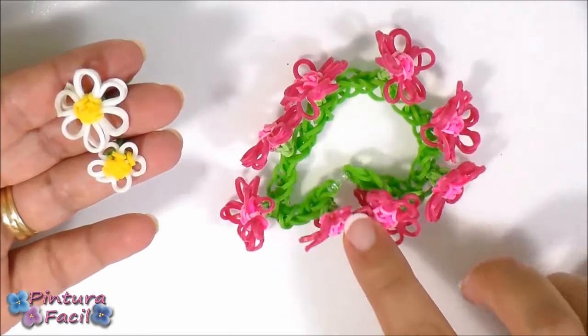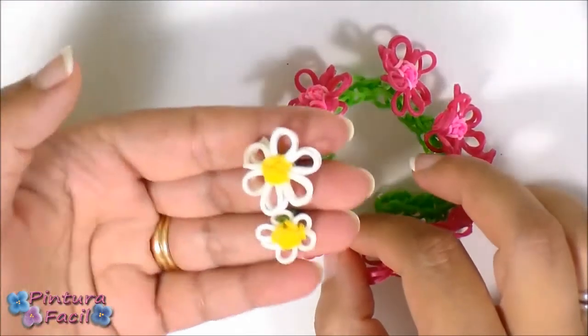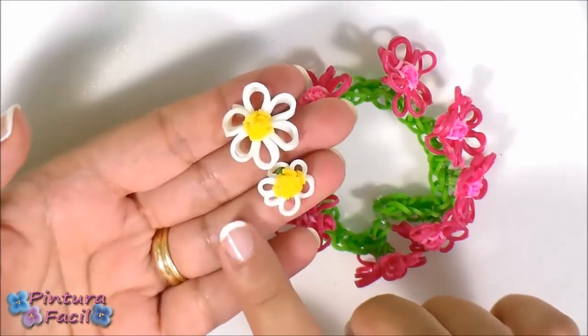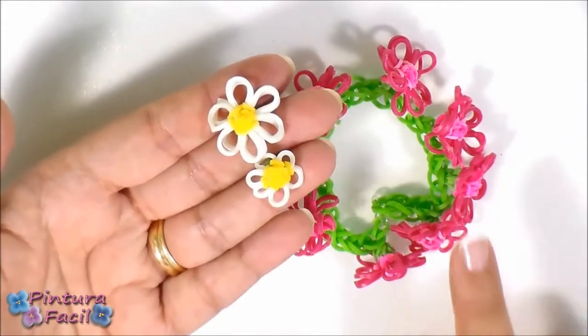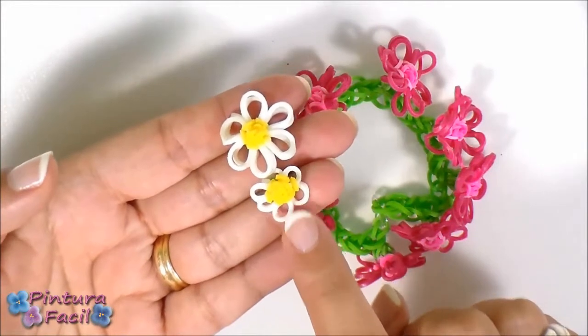In my last video I did this bracelet with big flowers and I want to show you the difference between the big flowers and the tiny new one. So this is the flower of that bracelet and this is the tiny flower we'll make for today's bracelet.